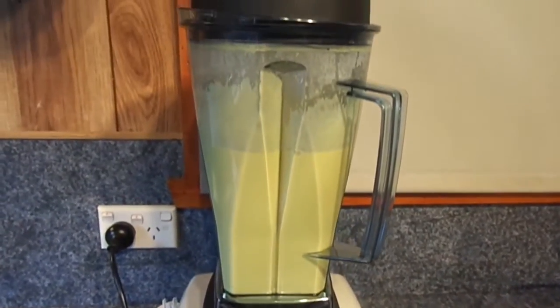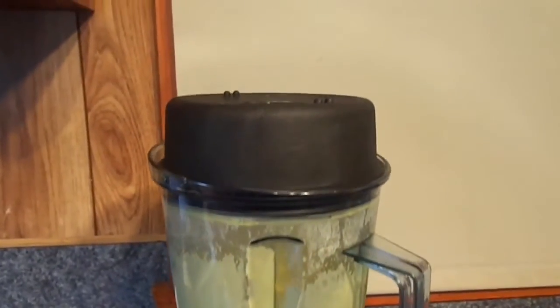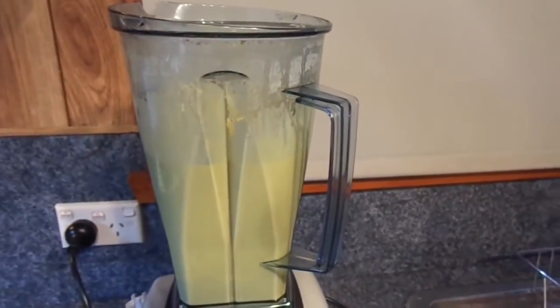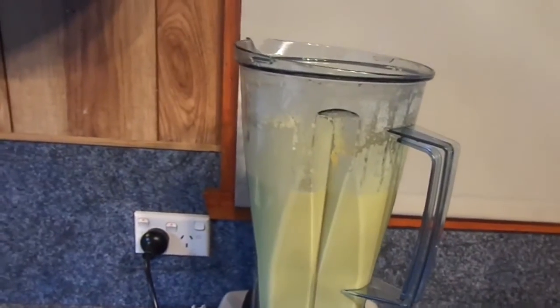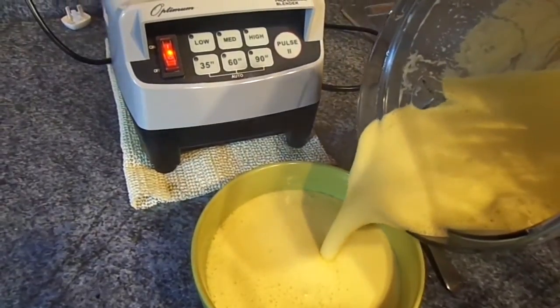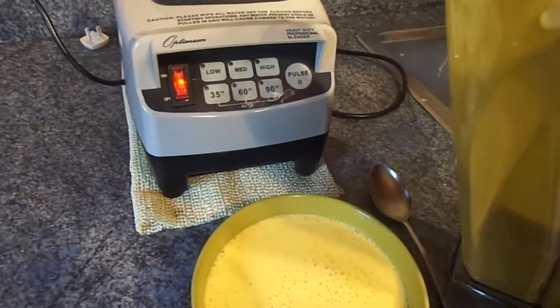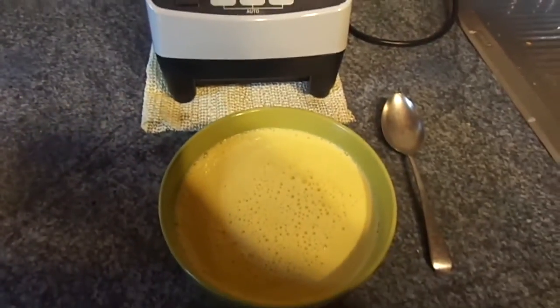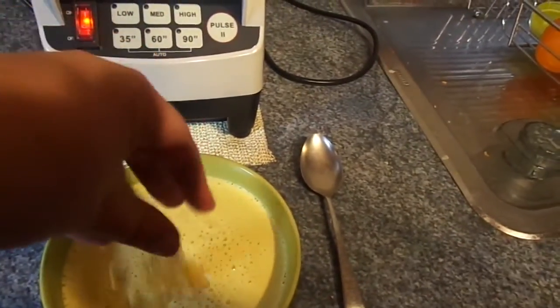The blender has been blending for five minutes. I'm not sure if you can see it in the video but steam is coming out of the steam hole, so let's see how this turned out. Oh, that looks lovely — it's thick and creamy. You can garnish with some fresh corn.